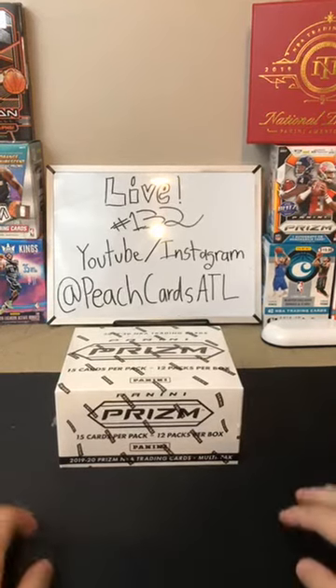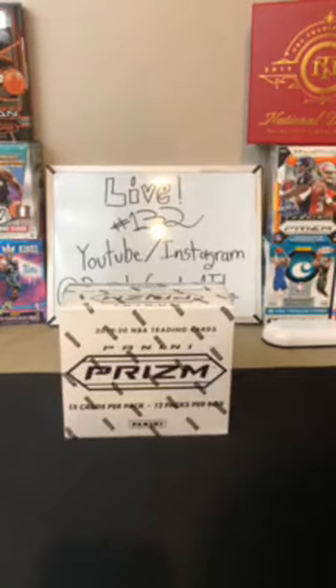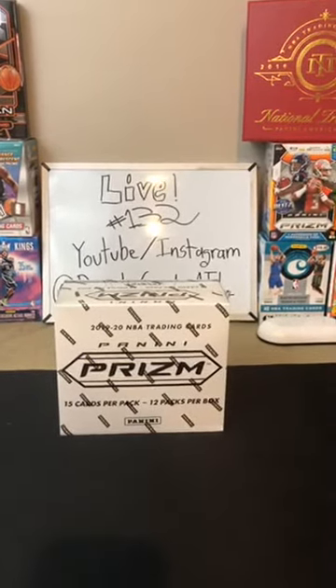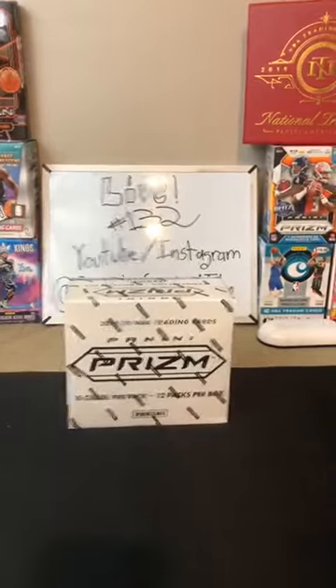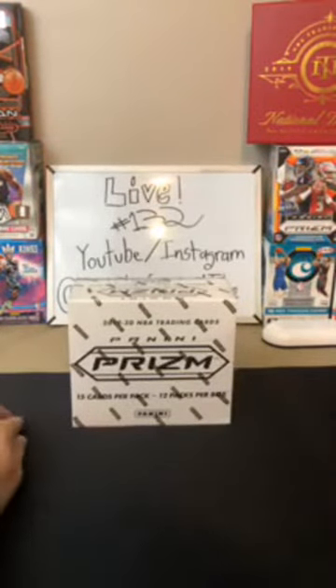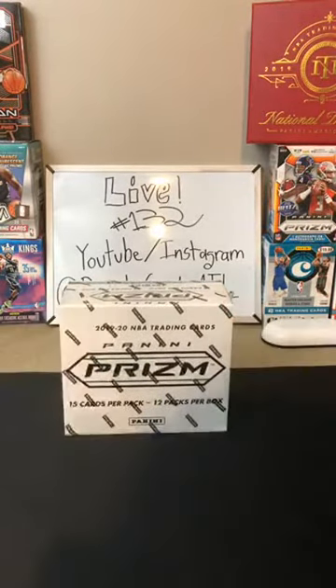Hello everyone, welcome to break number 132 here on Peach Cards ATL. We do have one Prism Basketball cello box coming in today with 180 cards and 36 red, white, and blue cards. We got 15 cards a pack and 12 packs a box. So similar actually to kind of two Prism retail boxes in terms of the number of cards.